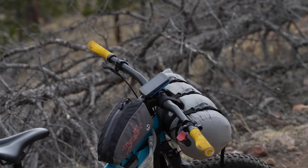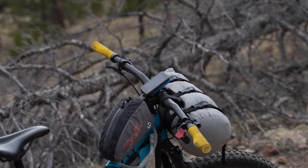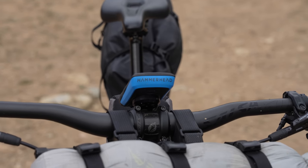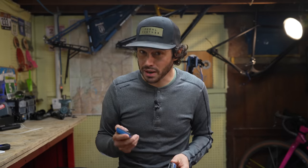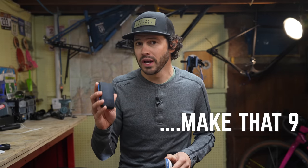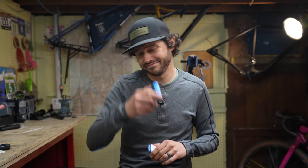Cycling computers have really come a long way since I first started tracking my rides on this Garmin Edge 500. Similar to smartphones, it seems like we've come to a point where there really is no limits to what these things can do. Instead of going into every detail, I'm going to share eight notable things that I learned about the Karoo 2, and in particular, how it worked for bikepacking. Let's do it.